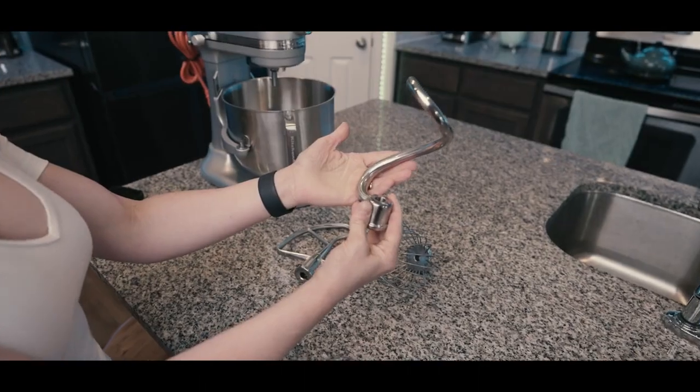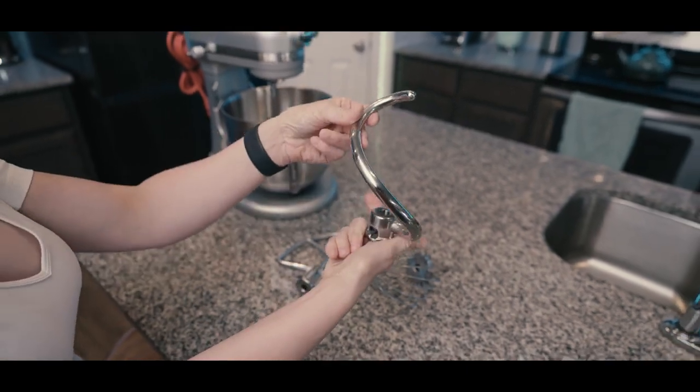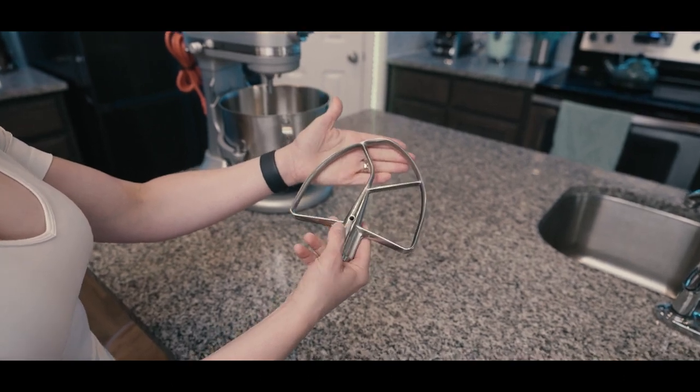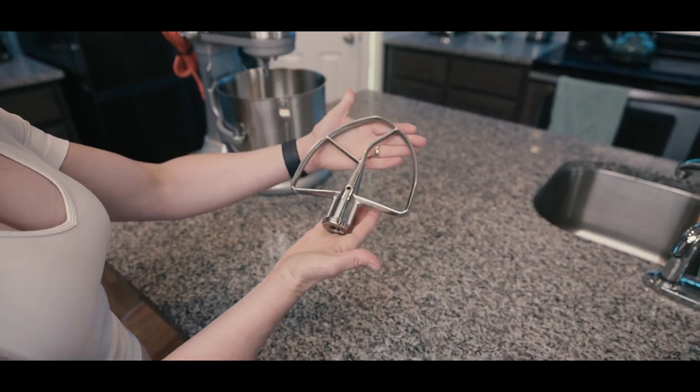You've got your beautiful stainless steel dough hook, which actually looks like a work of art in itself. Your stainless steel wire whisk. And then you've got your stainless steel paddle attachment. This is probably one of the most used attachments that I like to work with.